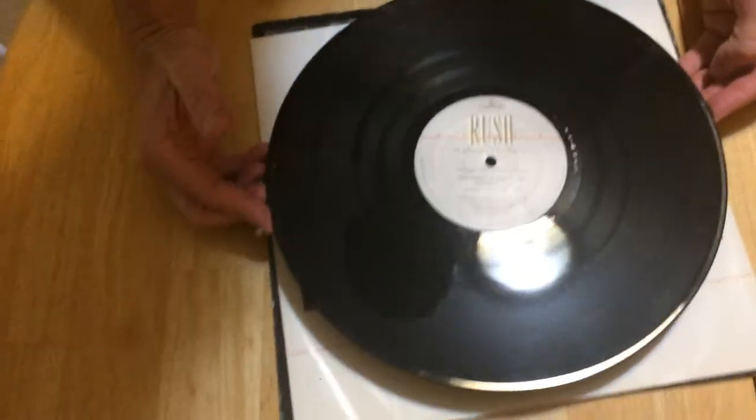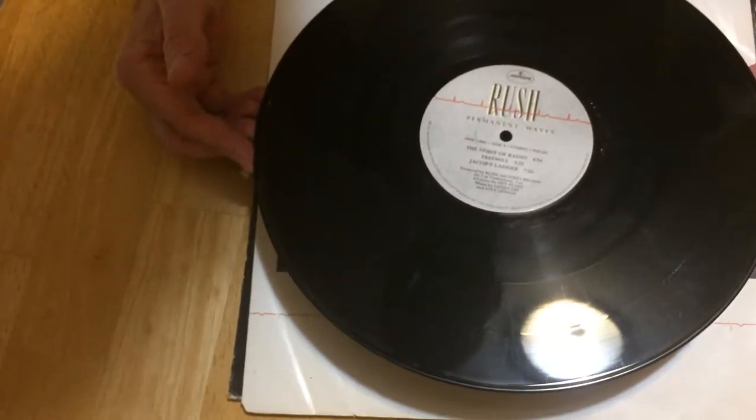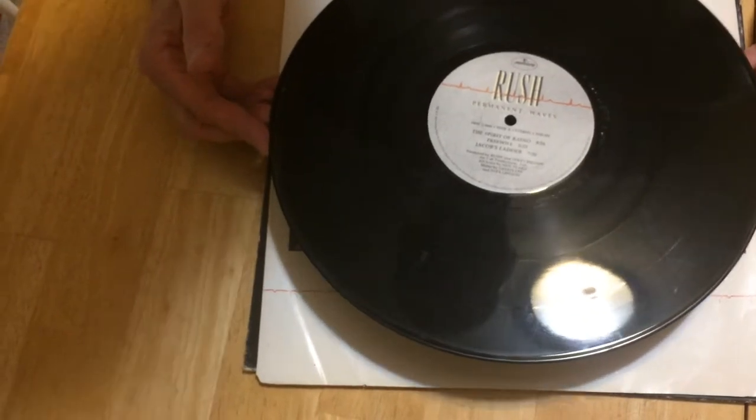This one would be a failed version because it's got a bunch of marks on it, and it was playing okay up until about the last song, and then it just popped and skipped. So that one failed.